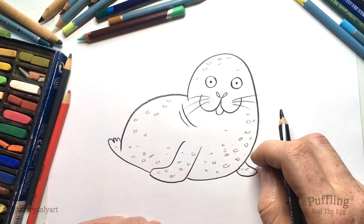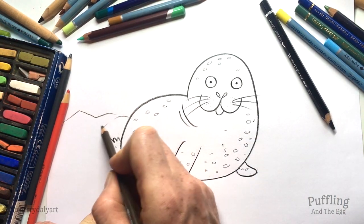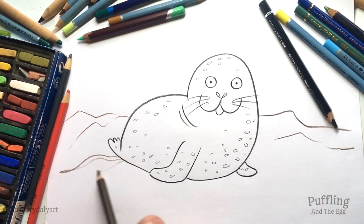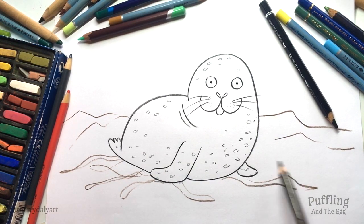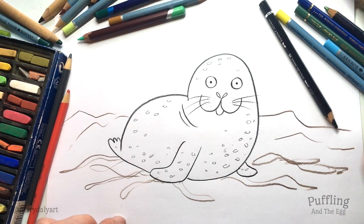So there's our seal. We can show that she's on those rocks by putting some shapes behind her — some rocks. Maybe a little bit of seaweed. We could spend time painting on seaweed, or even just cutting out strips of paper that would be like seaweed. And there is our seal.